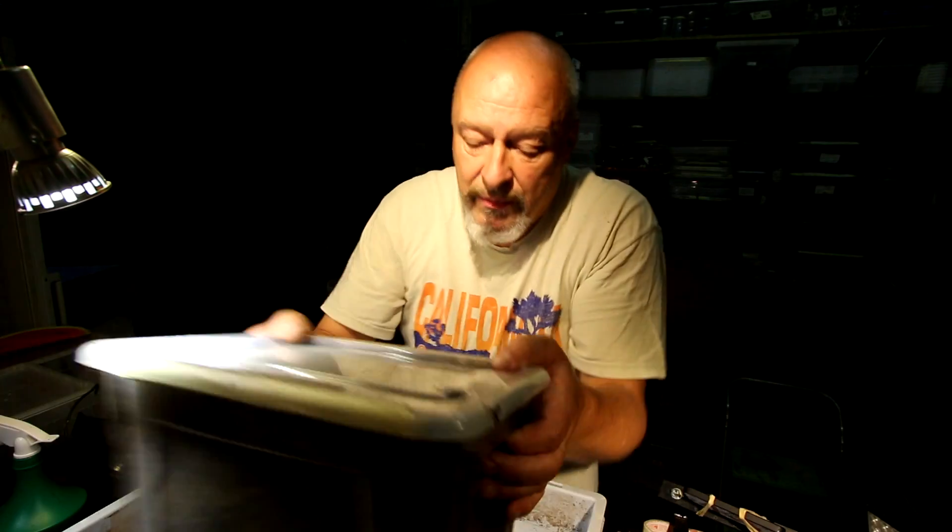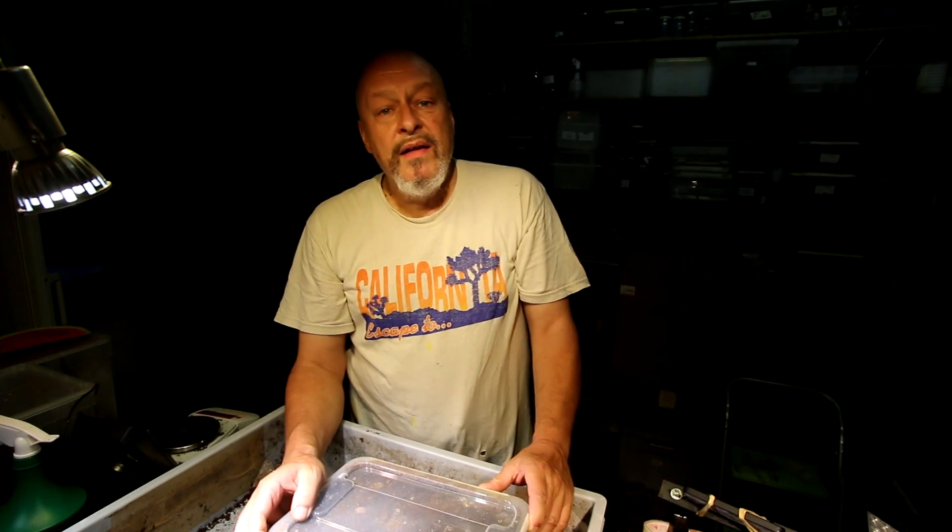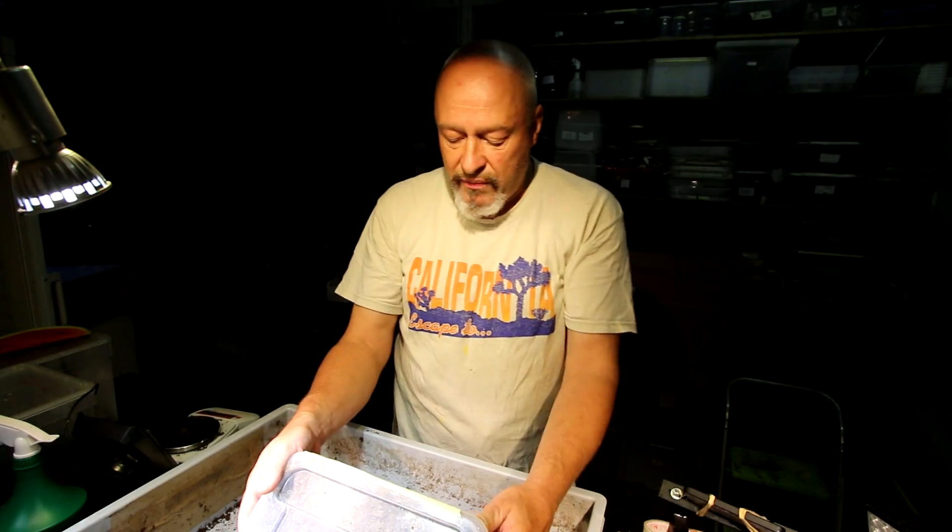Three months ago we had the last substrate change for Prosopocoilus hosterti movinieri. Today I am making a check on the status of the larvae - have they already pupated or not? Or are they probably already adults? It's probably the same as with other species, where the males need a lot more time to develop than the females.